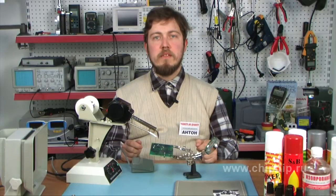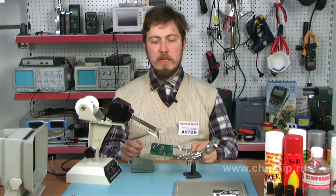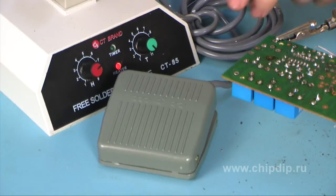The semi-automatic soldering station CT-85 is used for the mounting of equipment on industrial lines in order to increase the productivity of these operations. It allows carrying out 10-20 soldering operations during 10-20 seconds.